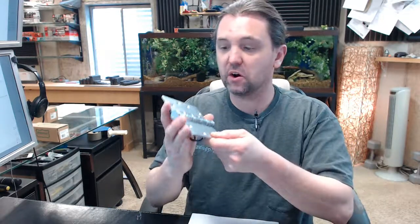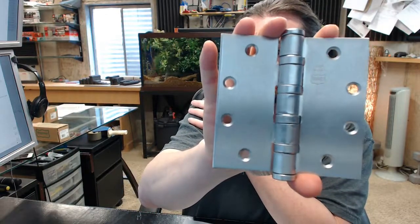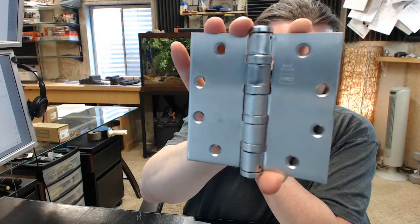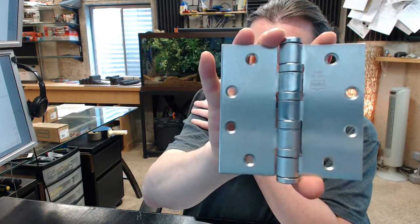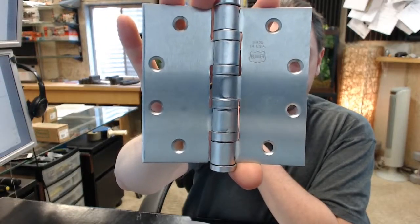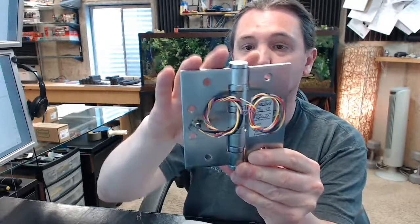Hello, my name is Rich Howard, owner of Architectural Builder Supply. This video is to bring you a closer look at the Bomber number BB5064-450 ETW06-652. This is an electric transfer hinge.